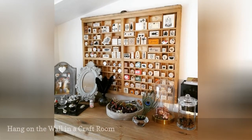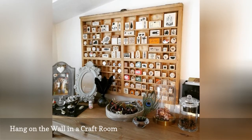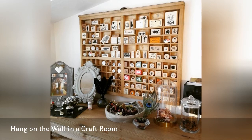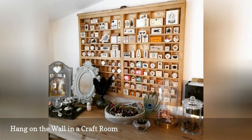Letterpress drawers were originally used for storage, so why not make use of them to help you organize your craft room? There are a variety of tiny craft pieces that will fit within the compartments and not necessarily fall out if the tray adheres to the wall.